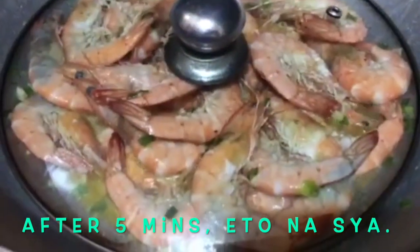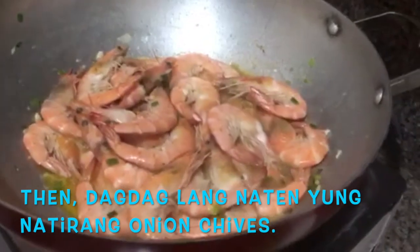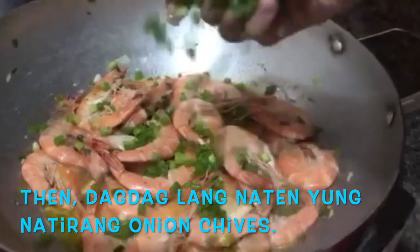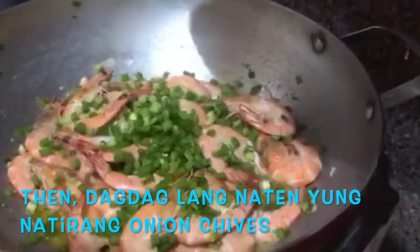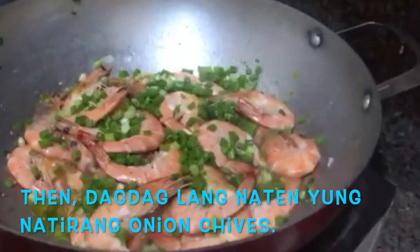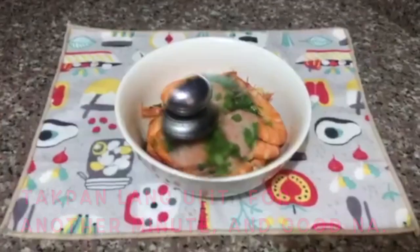After 5 minutes, maganda na yung kulay ng hipon, guys, at na-smell ko na rin ang aking niluluto. Smells good na siya! Para may konting ka-arte yung ating menu for today, dagdagan natin ng natitirang onion chives — sprinkle lang. For another minute, takpan ulit natin.